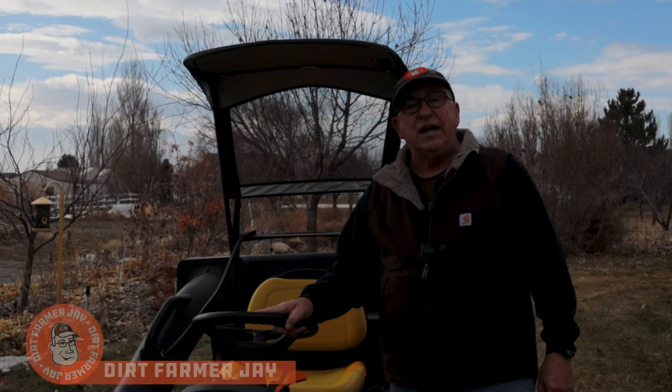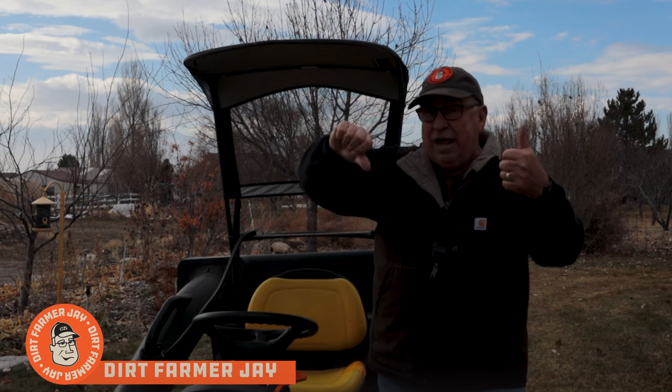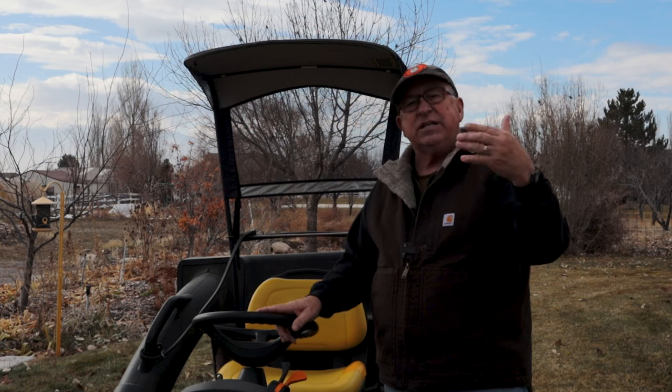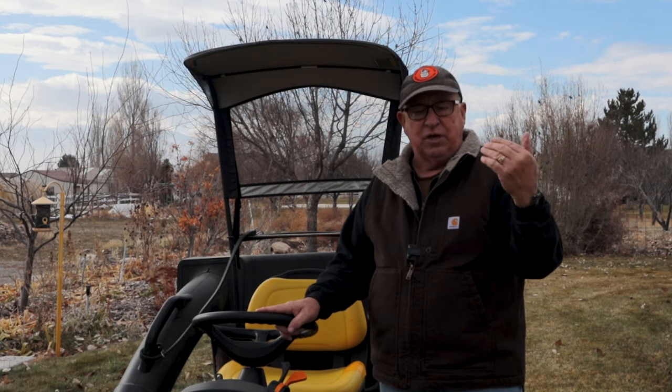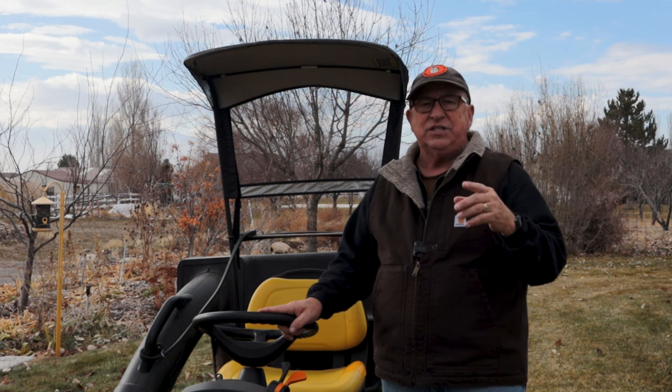Hey, Dirt Farmer Jay here from DirtFarmerJay.com. Welcome to this edition of Yay or Nay with Dirt Farmer Jay, where we take a look at products and solutions around the home, the shop, and the garden that can really make a difference in getting the job done easily.